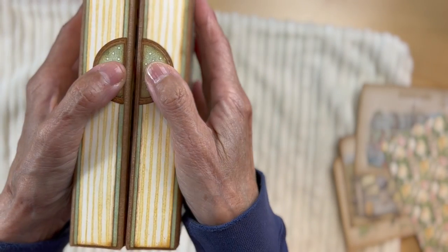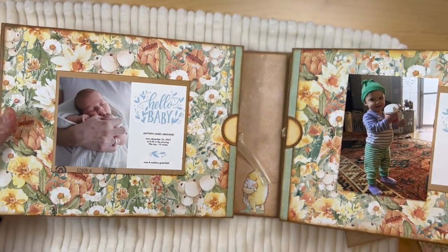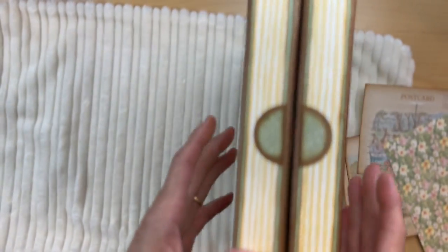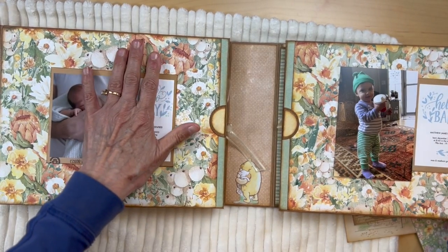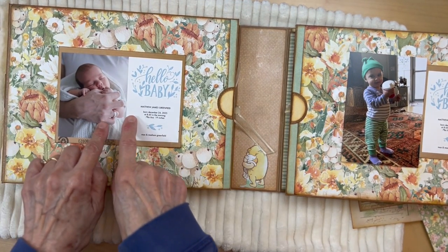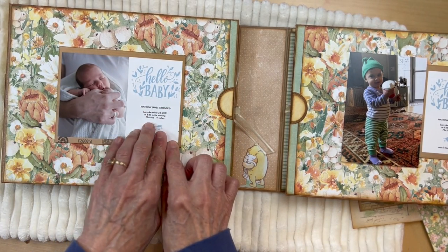So you have two sections, each section has two panels. You open it up and you're going to come to this first section. These two are held together by several magnets that hold it closed. Don't want to put anything bulky here because you have your magnets here. My idea was to put the announcement card - the baby's announcement card - here, with all their birth information.